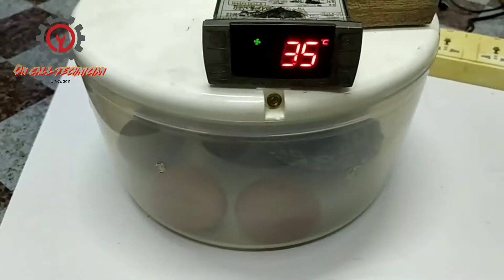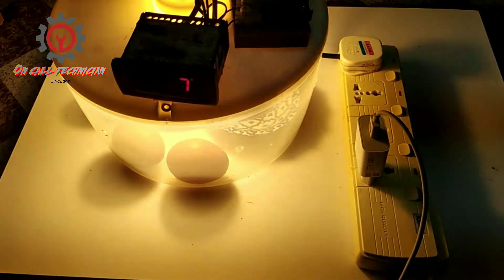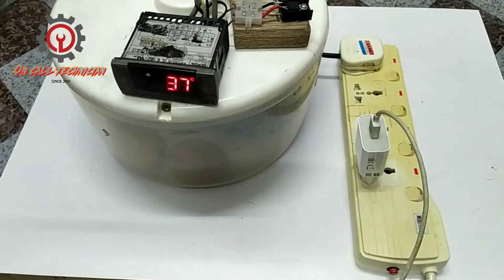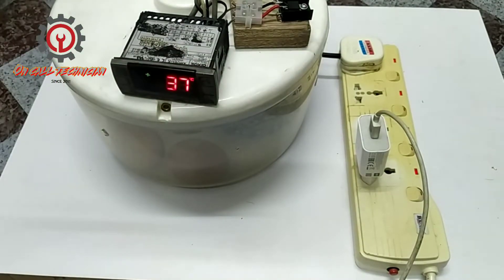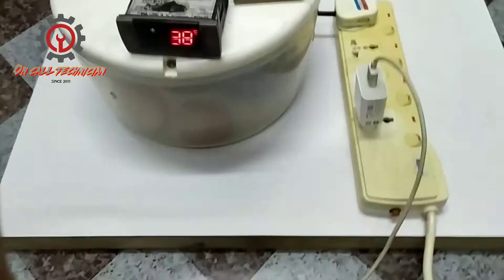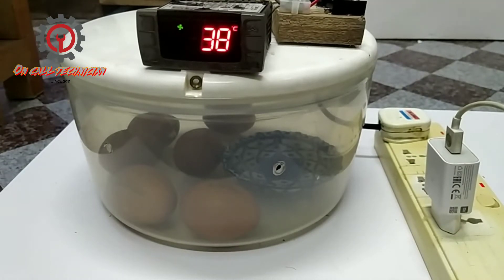Okay guys, let's test my DIY egg incubator. It cuts off from 37 degrees Celsius and the temperature rises up to 38, then goes back to 37 again. Later it will engage again — in a few minutes it will cut off and the temperature rises up again. Take note, guys, this one is in fast forward. So from 38 it will start up again.